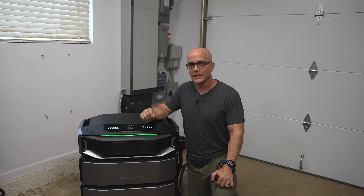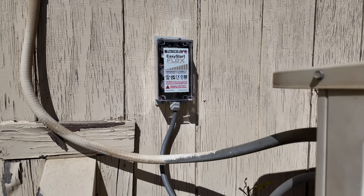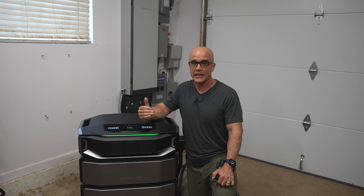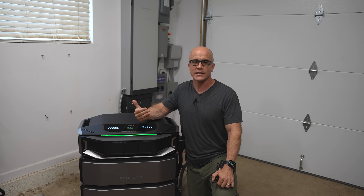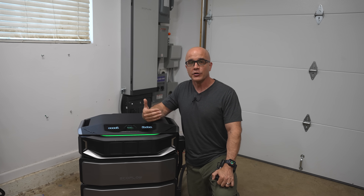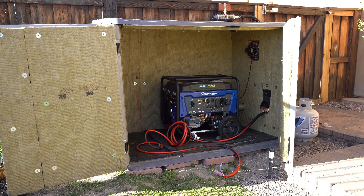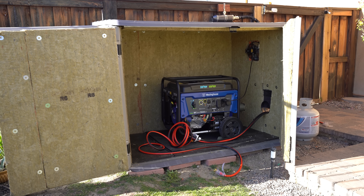One of the standout features is how it handles high-demand appliances. Normally, running things like a central AC or heat pump requires a soft starter to handle the large inrush current when starting. The DPUX doesn't necessarily need that — it can handle the inrush current smoothly, which not only makes it easier to power heavy loads, but also extends the life of those appliances. And if you don't have enough sun during an emergency, you can connect third-party generators through EcoFlow's Flowmaster Rectifier, making it incredibly versatile for both grid-connected and off-grid setups.